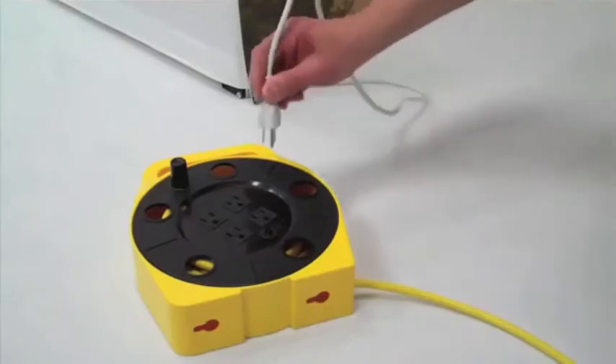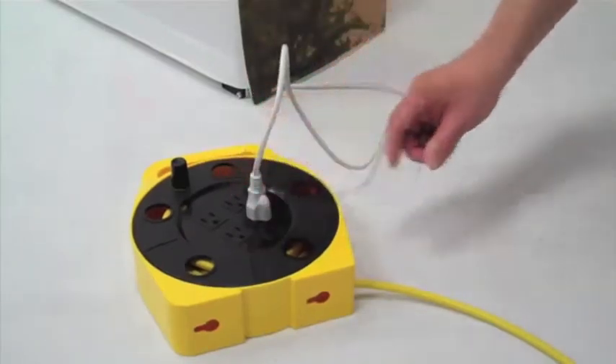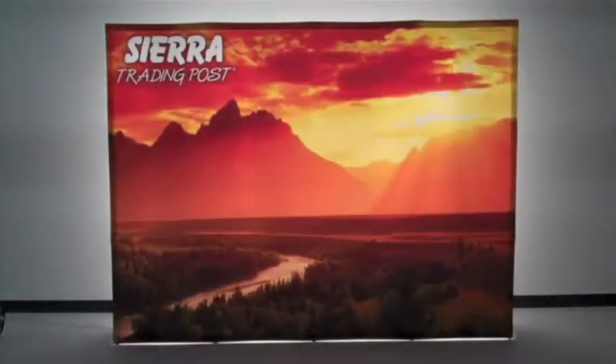All lights are powered through a single electrical connection. The patent-pending V-Burst flat backlit frame creates a final presentation that is clean and bright. The face of the display is void of any hub shadows.